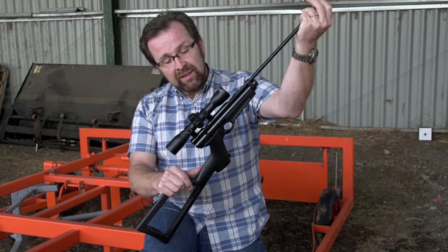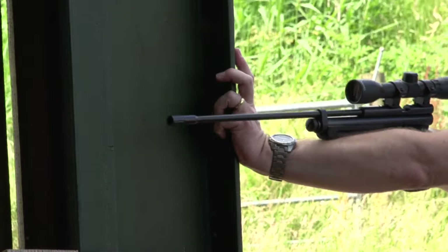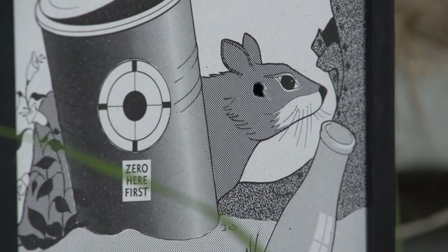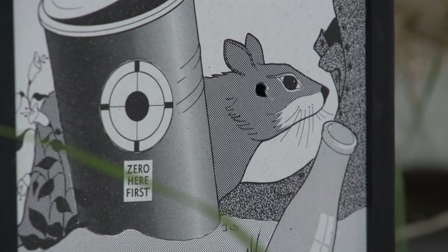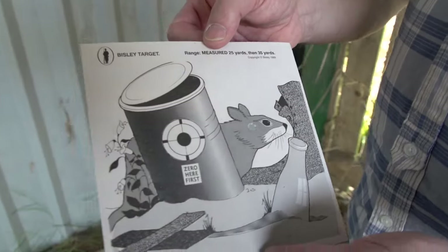This version has a slightly different action that has the scope rails machined in, so fitting a scope is a piece of cake — you just drop one straight on there. Small, light, reliable — ideal little gun for ratting. The only way to kill a rat cleanly is to put one right through there. These guns are making somewhere in the region of eight foot pounds, and in .22 calibre that's going to be a good clean kill.